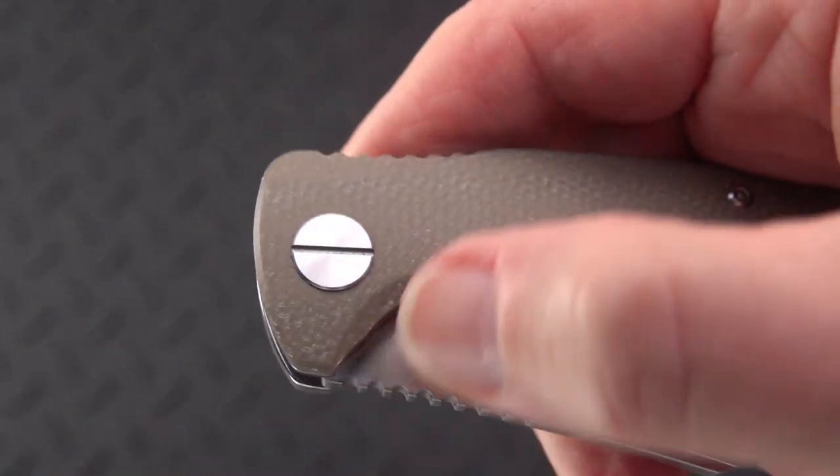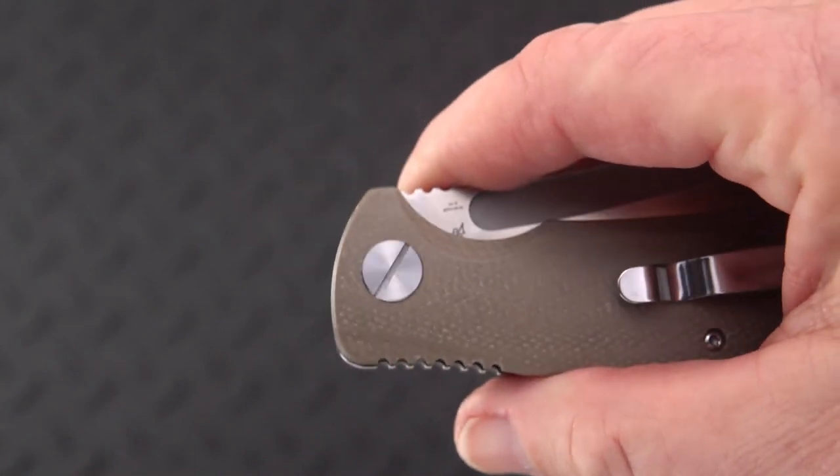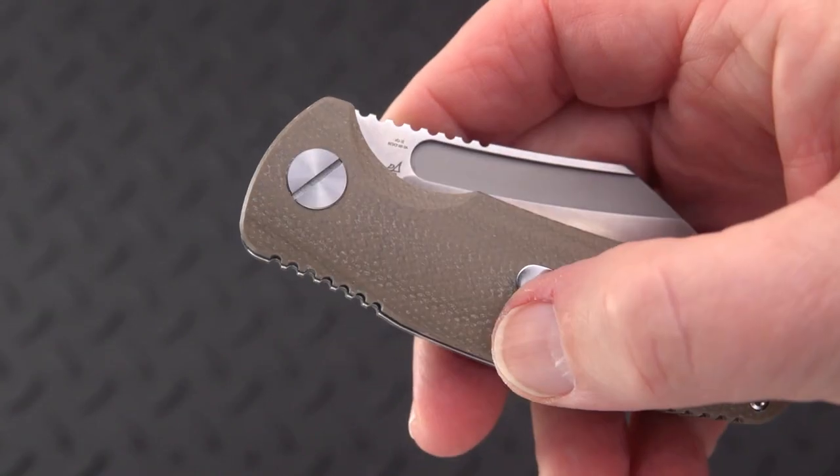Speaking of the pivots — they're using a slotted screw on both sides. I thought that was quite interesting. No Torx.